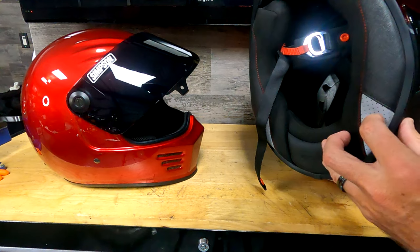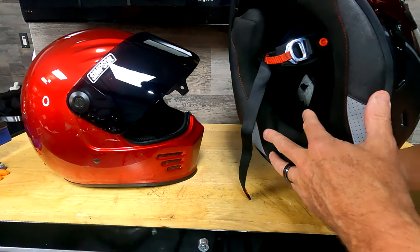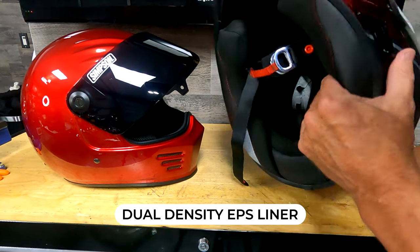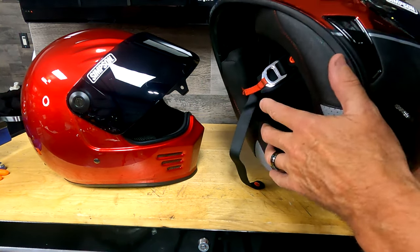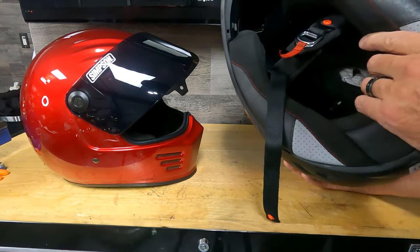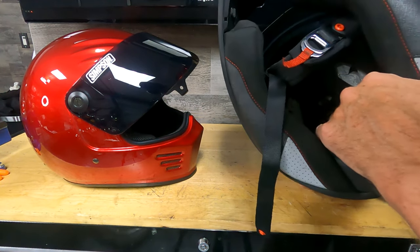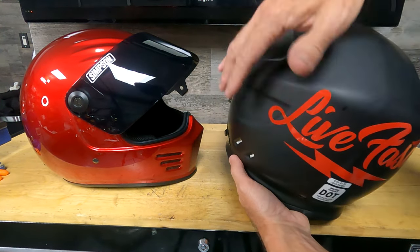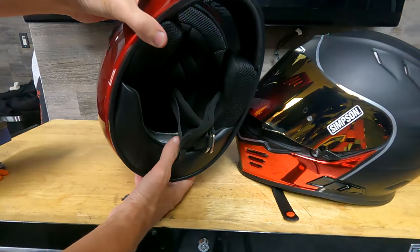The Ghost Bandit has reflective panels in the back so people will see you at night. It's got a removable, washable liner and a dual-compound EPS liner. The EPS that's closest to your head is softer than the EPS closer to the shell, so it absorbs energy better. It also has venting inside — the EPS liner has venting channels and the comfort liner has open venting, which pushes air through the helmet through the top vents and out the exhaust vents.